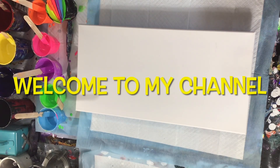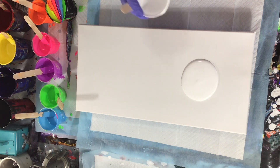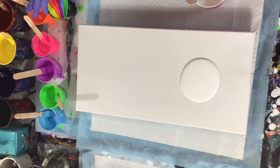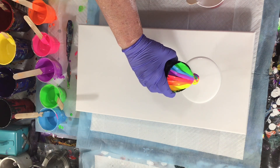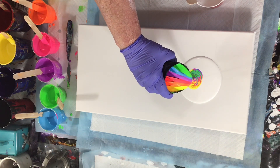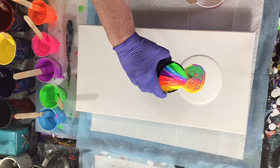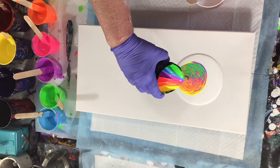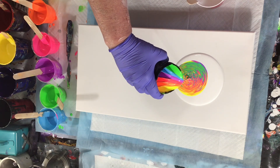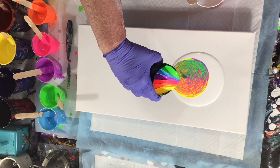Hello, everyone. Welcome to my channel. I did a triptych again, and this one's for one of my sons. I started to say one of my boys, but they're not boys anymore, they're men. So this is for him, and I have two more that I made for him, and I'll let you watch.